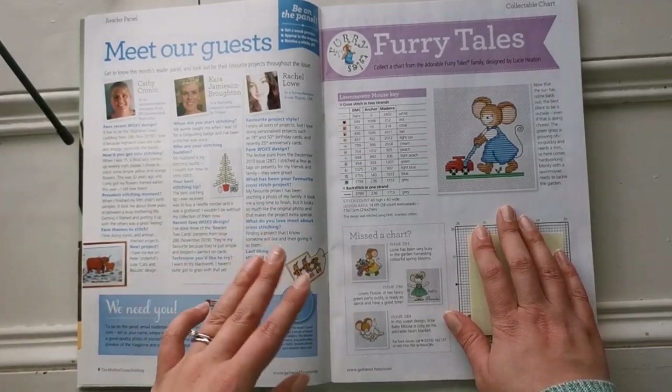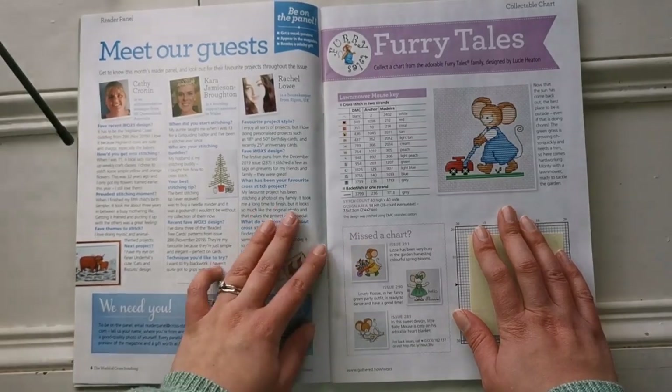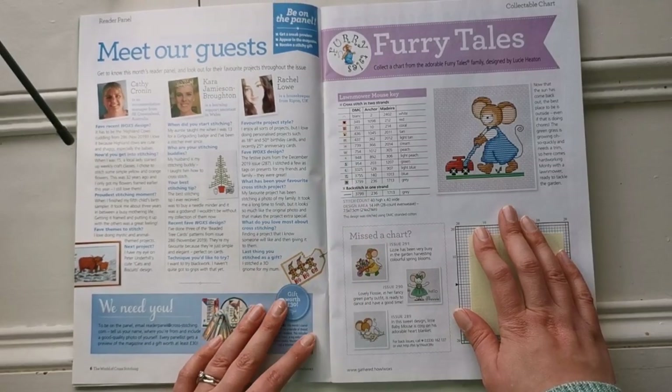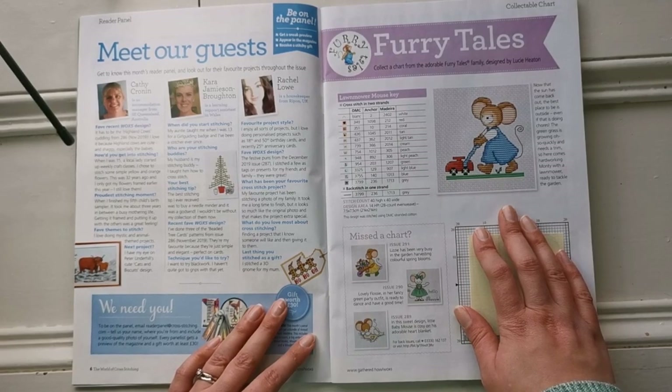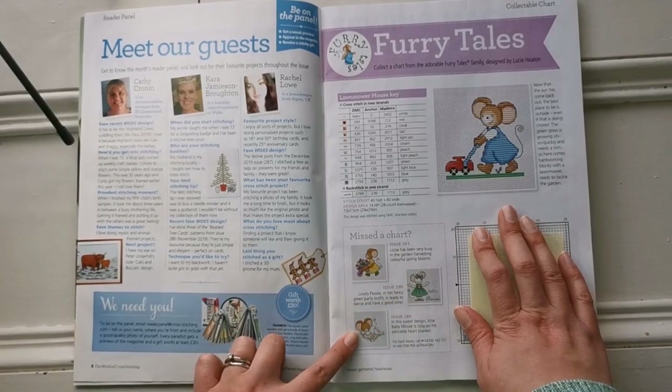Our first chart is 'Furry Tails,' a collectible chart from the adorable Furry Tails family designed by Lucy Heaton. There's a cute little mouse mowing the lawn — it's so adorable. Here are some of the ones from past issues, all little mice, so cute.